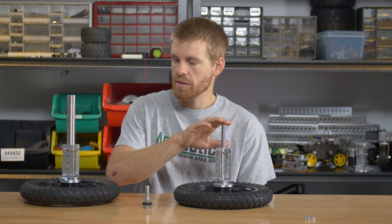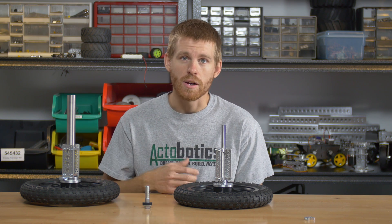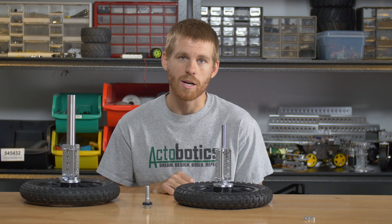I have two different assemblies on the table today. Both are actually very similar — they use the same hub adapter, but they have a different size of shaft coming out of them, and therefore they use a different hub assembly attached to the hub adapter.